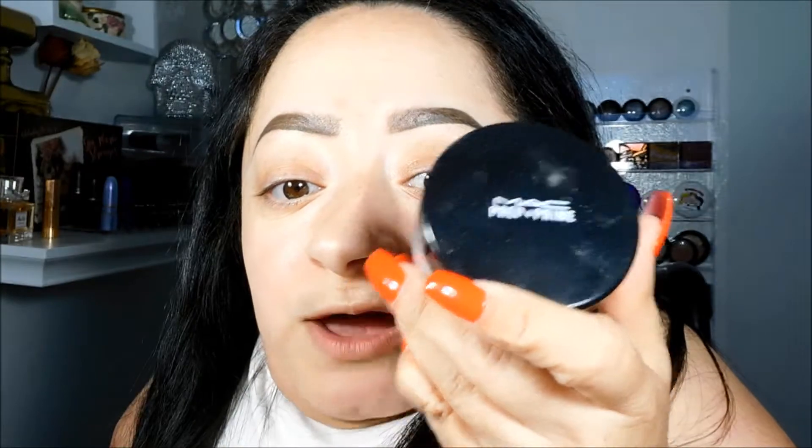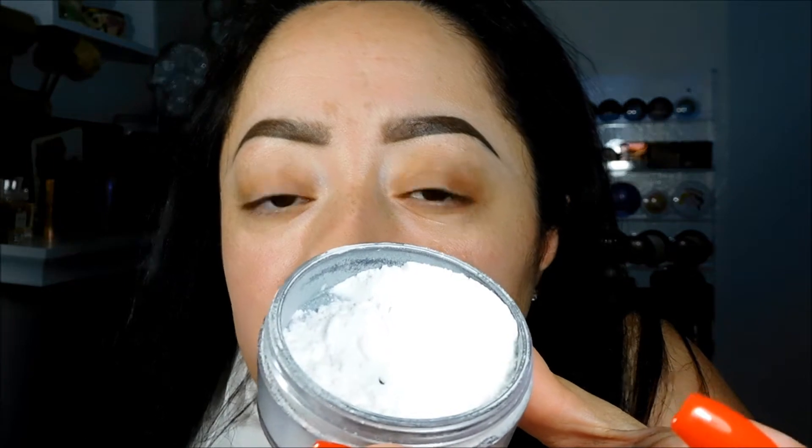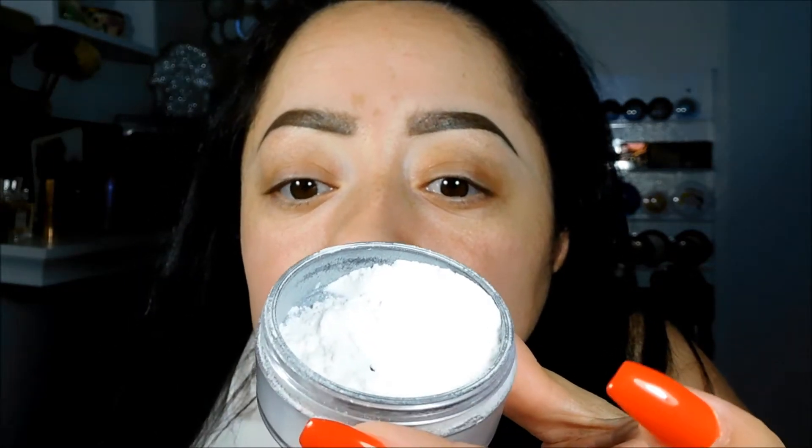We're going to start off with, of course, a loose powder. I'm going to be using a translucent powder — this is the MAC Prep and Prime Translucent Finishing Powder. I have a lot of product in there.